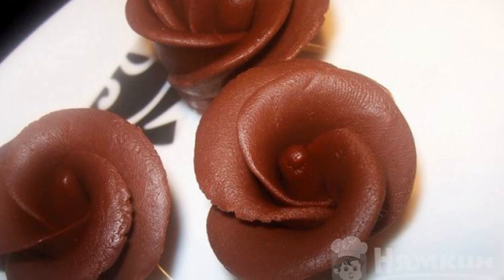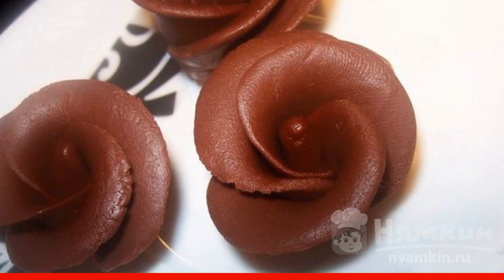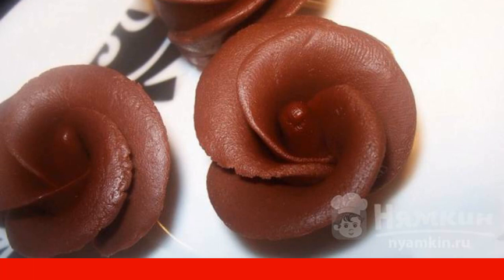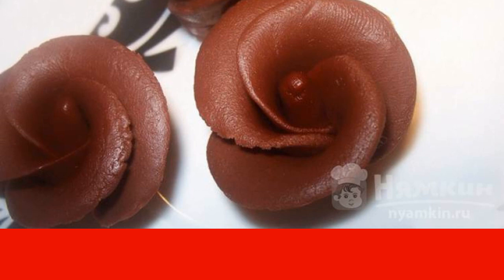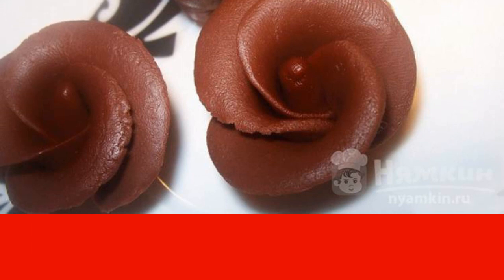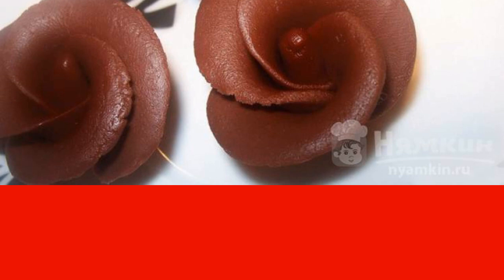In this recipe you will learn how to make marshmallow mastic with chocolate. We will also analyze step by step how to make cute chocolate roses to decorate various pastries. Mastic turns out not only elastic and obedient but also very tasty.